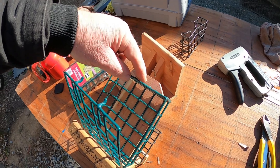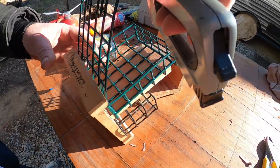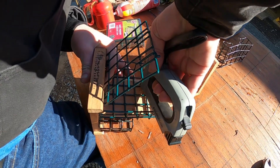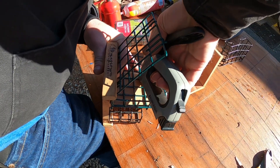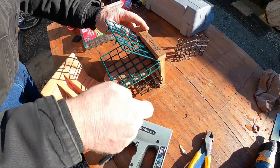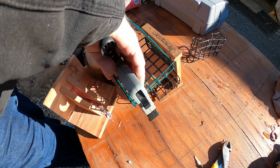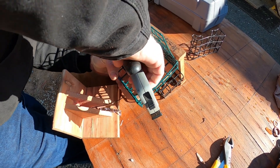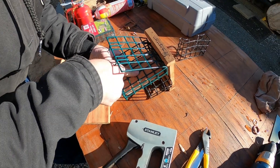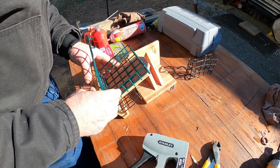All right, we already cut the chain off — bent it a little bit but that's not going to matter. I've got the staple gun out and I'm going to try to get in here and staple it the same way it was. That looks pretty even. I'll sneak in with the staple gun and put a couple staples there. That one in the center went really good — looks pretty tight.